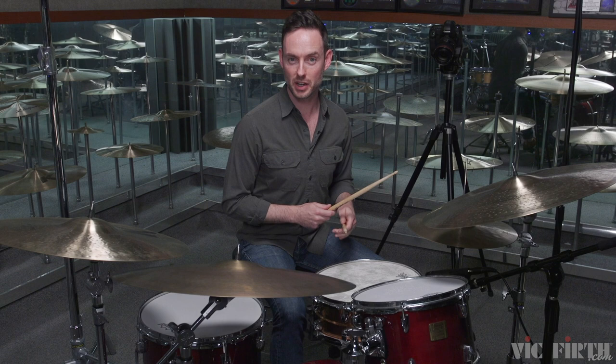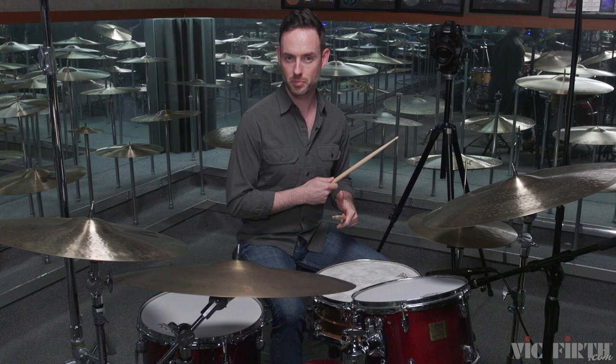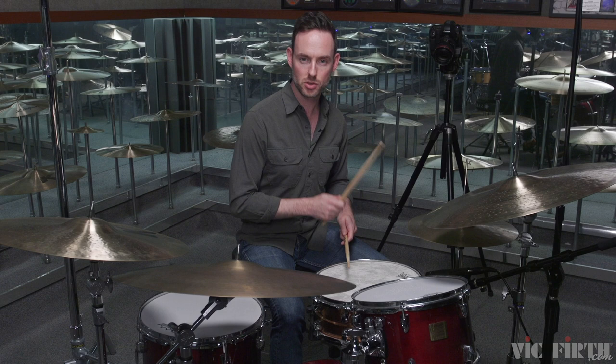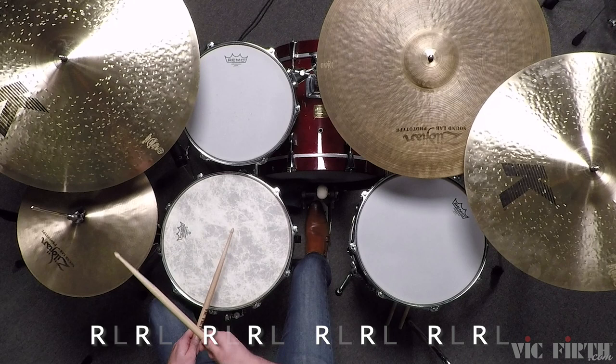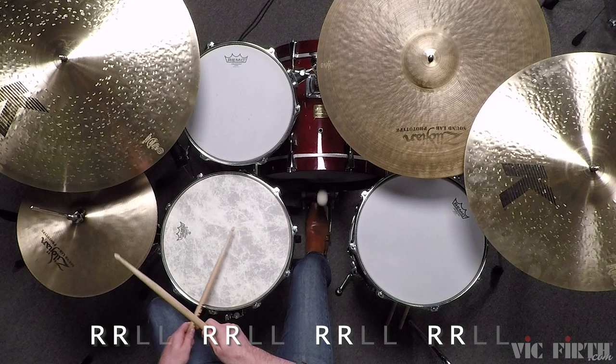...hi-hats and beat three on the snare drum. So your constant pattern will be this, and then read the right foot as printed eighth notes. Check out the description below for music and for instructions for this variation.